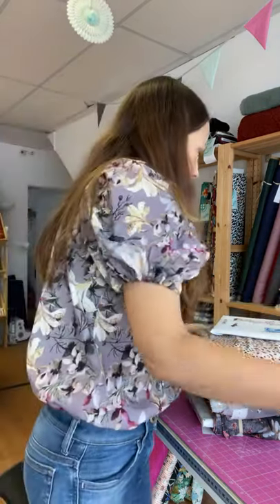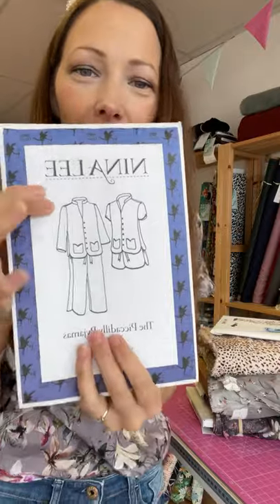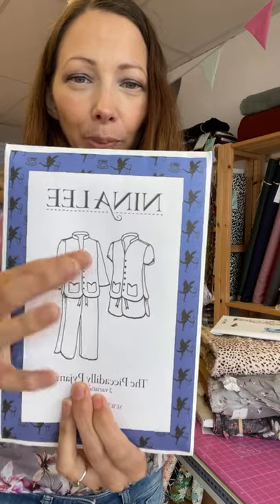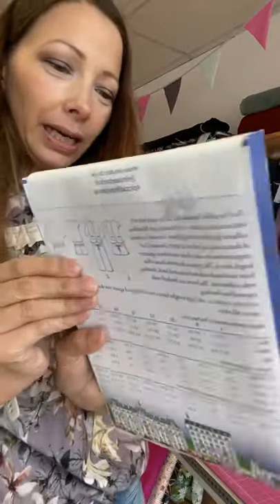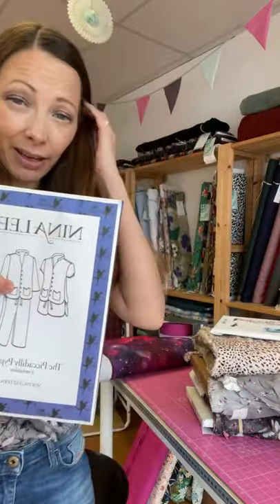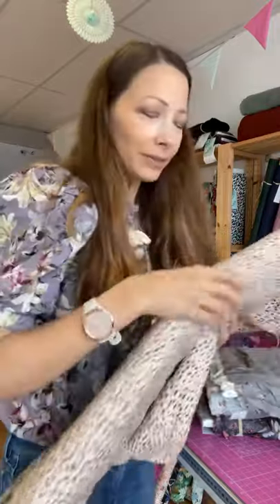Another pattern option: the Nina Lee Piccadillis. These have a beautiful little pocket detail, come in a cropped length and a short length, plus a longer top and short sleeve top. The detailing is really beautiful — elastic waist, little ties, and a beautiful collar that I think would be really easy to put in. I haven't made these myself yet, but I'm going to give them a go because they are very pretty and I've loved every Nina Lee pattern I've made so far. I think they would look nice in a beautiful rayon.